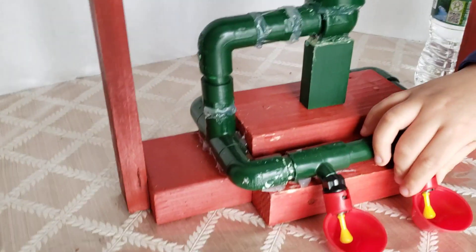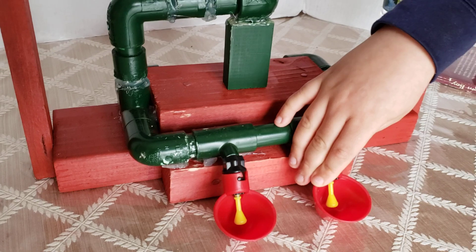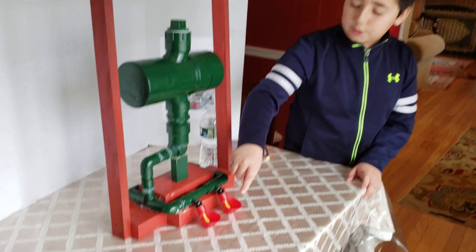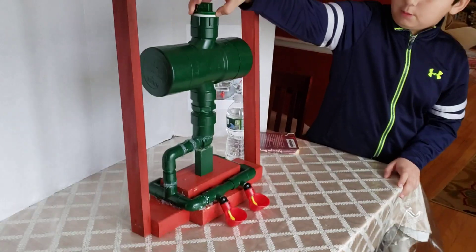We used these cups that are meant for animals to drink from and we used it for our chicken water feeder. There is a yellow notch inside these cups that when you press it, there is going to be water in this tank, which I will put in right now.